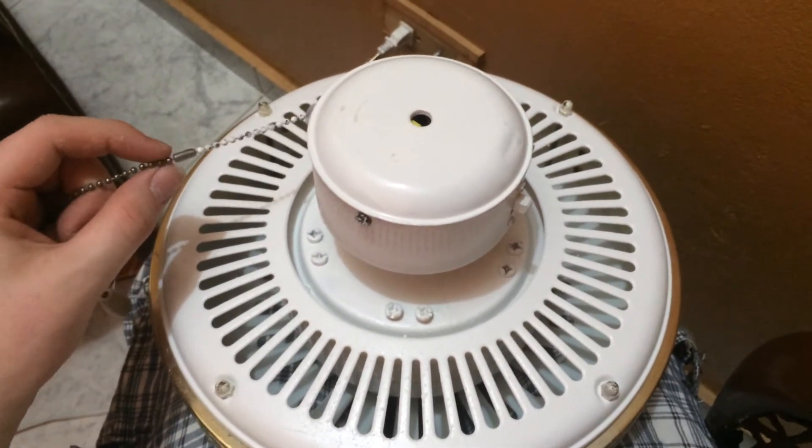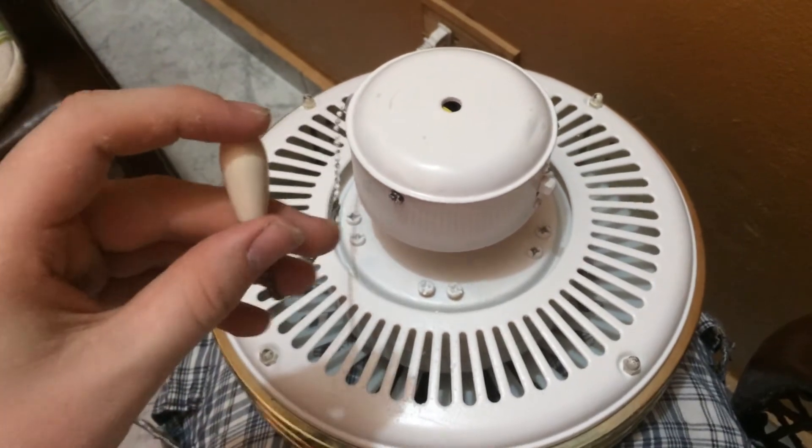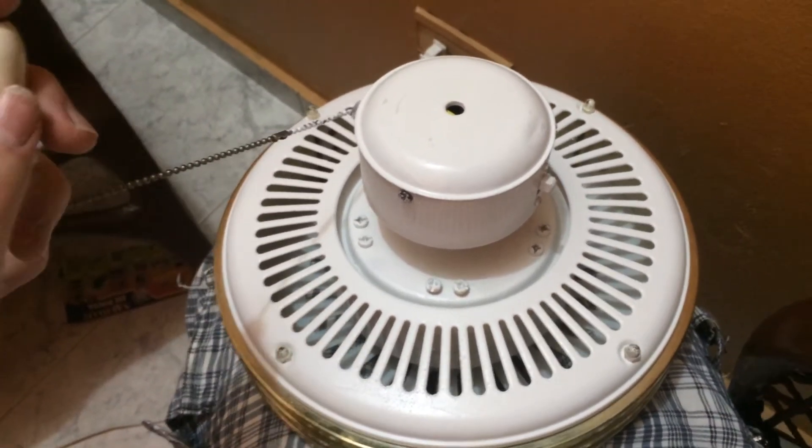My aunt gave me this fan because she knew I liked it a lot, and she also gave me the universal fan — the one I took down from the pharmacy — since she didn't need it anymore. So I was pretty grateful for that.